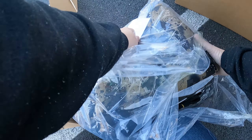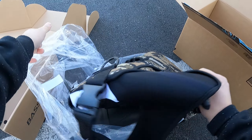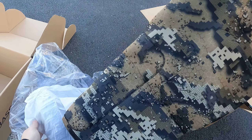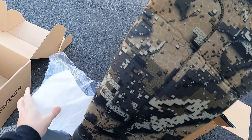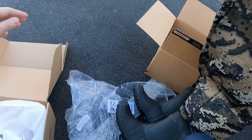By the way, I'm using my GoPro Hero 9 Black with stabilization so it doesn't shake like crazy. I'm doing my first unboxing via chest cam. Here we go!